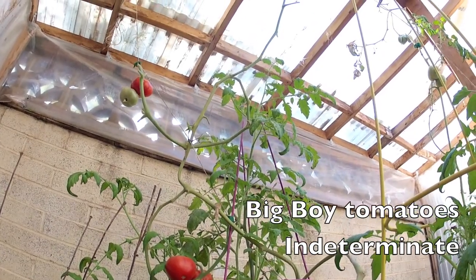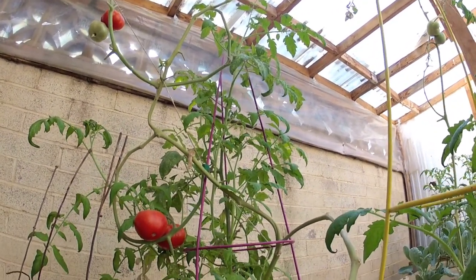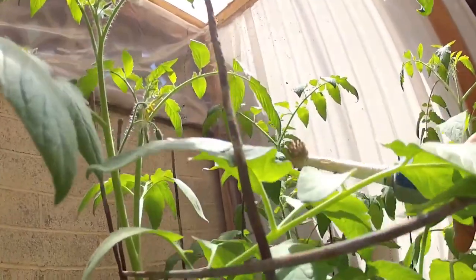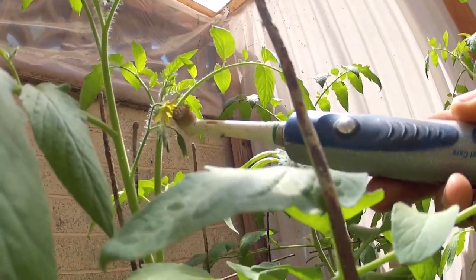Here are my Big Boys — they are indeterminate. These are actually last year's tomatoes; we had tomatoes all winter long and here they are coming back in the spring. I'm still helping out the tomato plants with pollination using my toothbrush. It works every time.